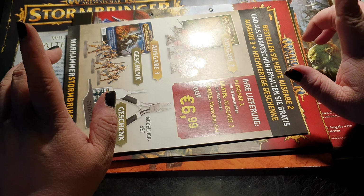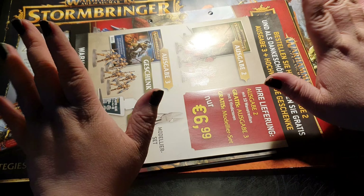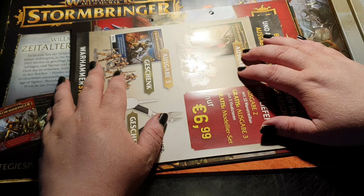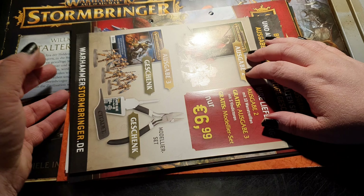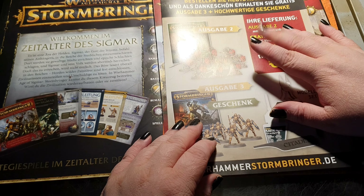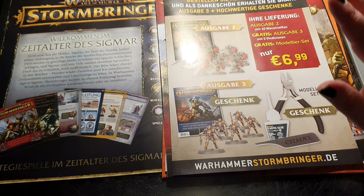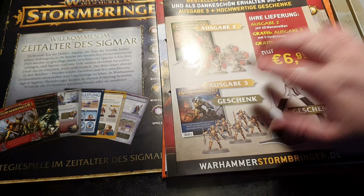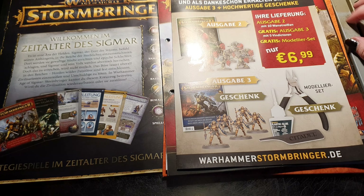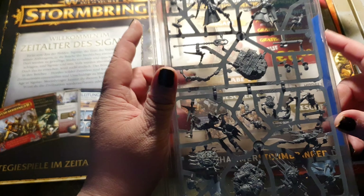What I will do is definitely get issues two and three, but other than that I'm done. I will not collect the entire Stormbringer magazine simply because I already own a lot of Stormcast Eternals and have a backlog that's about twice the second edition box set for the Stormcasts. I also have enough Kruleboyz. So for me this magazine is not a great collection. But I wanted to present at least the first two or three issues to you so you have something to look out for.